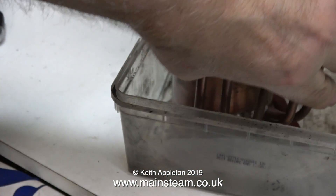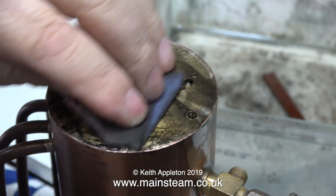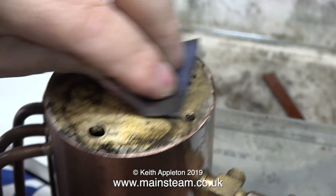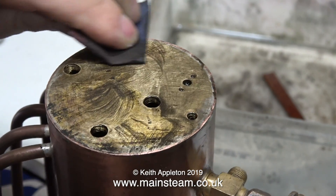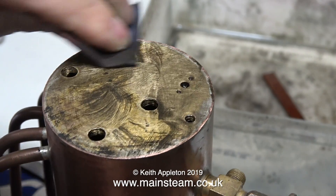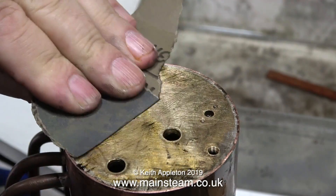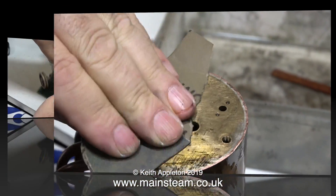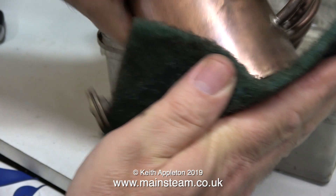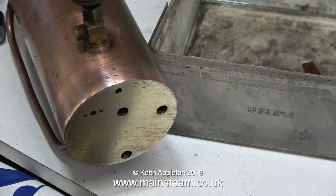I'm cleaning up the boiler back head and removing the paint in the normal way. I sat it upright for a while in a small tub with some cellulose thinners — called lacquer thinner in the USA. It smells really bad and is apparently very bad for your health. I first use some coarse sandpaper followed by wet-and-dry sandpaper to clean up the back head. I'm never going to get it fully shiny because it's very badly scratched, but that's okay — it is after all very much a vintage steam plant.